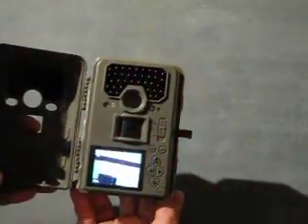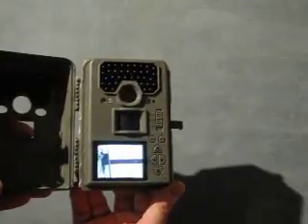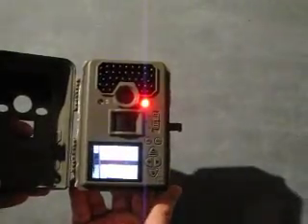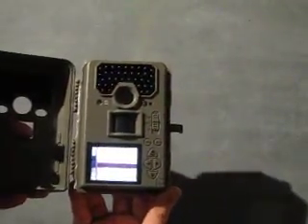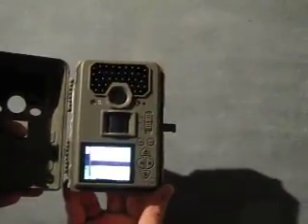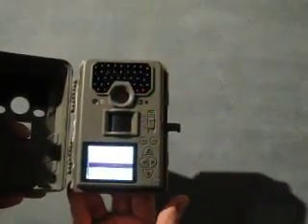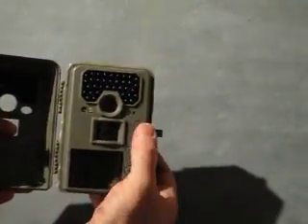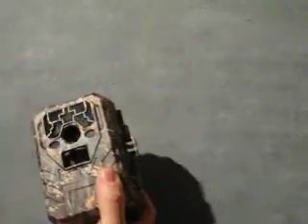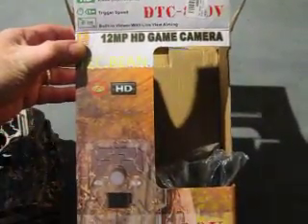So it's an incredibly technically advanced device. And yeah, if you want to capture animals, nature, anything where it's not going to be easy to take the photographs yourself, or you can't be out all night, it's an ideal device for doing that. So that is the TechBean 12 megapixel HD game camera.